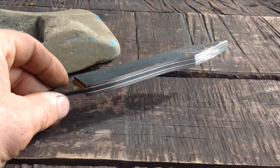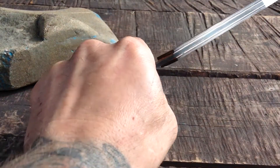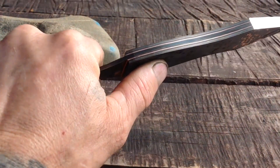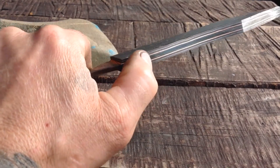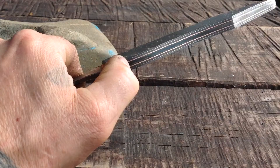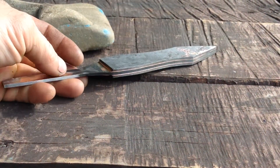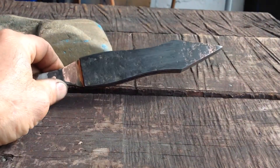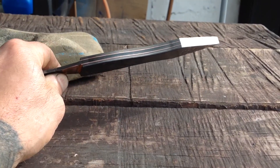This is my next blade — 11 layer, 15 and 20 core, 1075 pure nickel and 1075 pure copper. I wanted to make it longer but had a little problem forging out the tang. She's good to go now, and before I move any further I'm going to taper this whole thing.